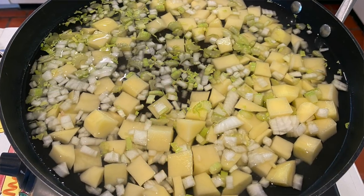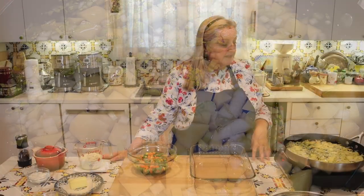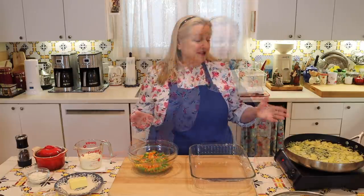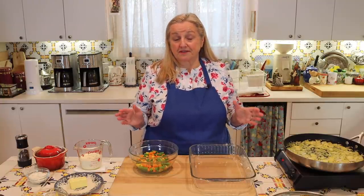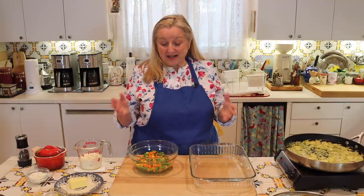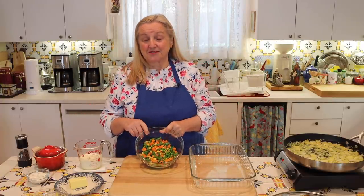I added more water to cover, brought it up to a boil, then turned it down to a low simmer, monitoring until things are just slightly tender. We want everything a little undercooked because we'll be baking it in the oven. Once it's had a chance to simmer, we add in a couple more cups of vegetables — the recipe just said two cups additional, so I'm using two cups of frozen mixed vegetables.